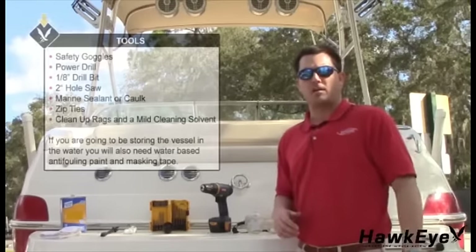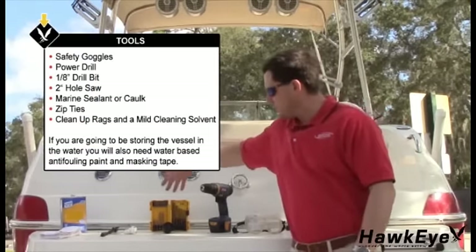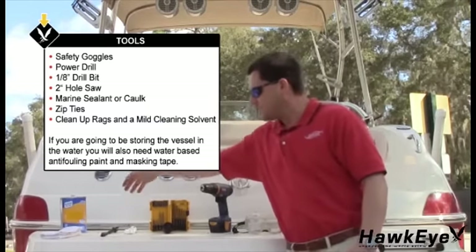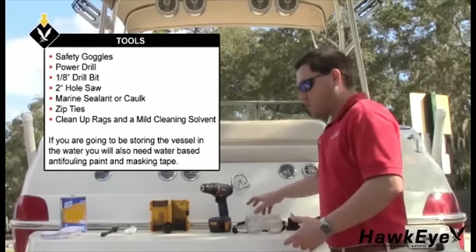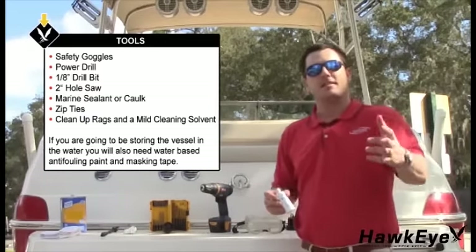The tools and supplies required for this installation are safety goggles, a power drill, an 1/8-inch drill bit, a 2-inch hole saw, marine sealant, zip ties, cleaning rags, and a mild cleaning solvent. If you are going to be storing the vessel in water, you will also need water-based anti-fouling paint and masking tape. Now let's get started.